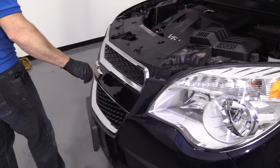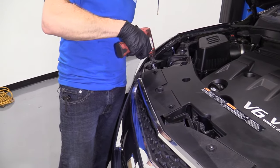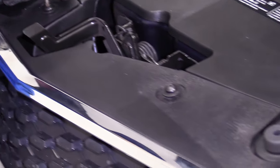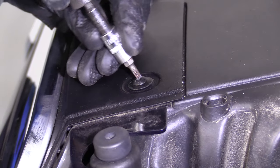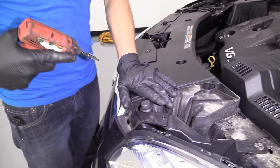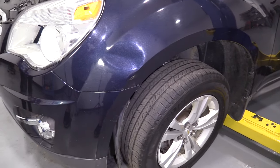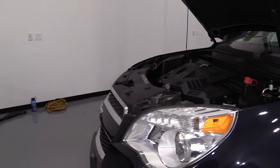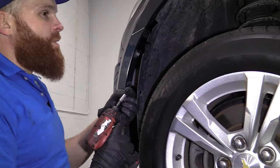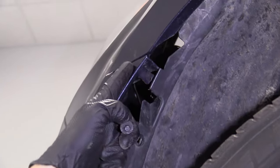So we've got the bumper all lined up — it looks great, couldn't ask for better really. I'm just going to take my Torx bit 20 and snug these puppies up. Now let's lift it up to our working height so we can get to those wheel wells. We'll get all those put together, then we'll bring it all the way up, plug in our fog lights, and finish up along the bottom.